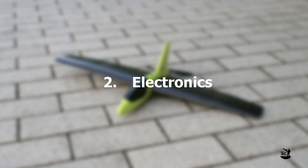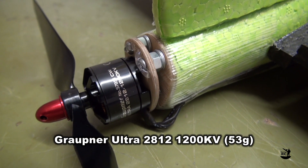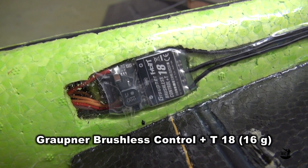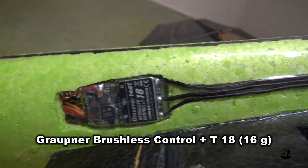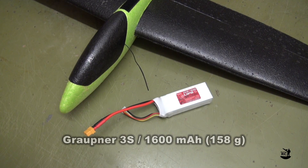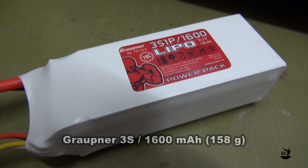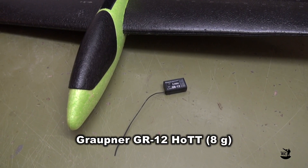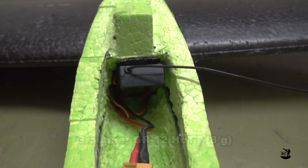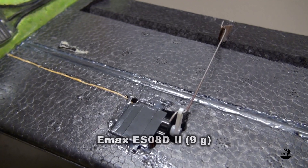Electronics: The motor is a Graupner Ultra 2812 with 1200 kV and it comes at 53 grams. The controller is a Graupner Brushless Control Plus T-80, which can handle up to 18 amps and weighs 16 grams. My battery is a Graupner 3S 1600 and it weighs 158 grams. The receiver is a Graupner GR-12 at 8 grams, and the two servos are EMAX ES08D II at 9 grams each.